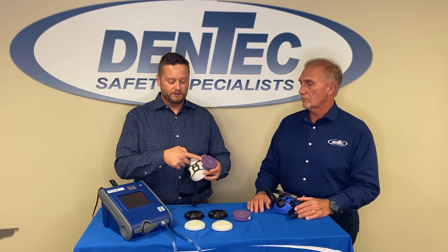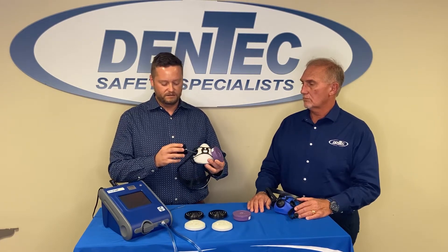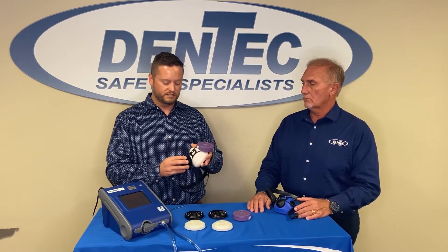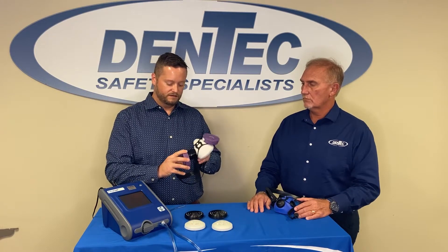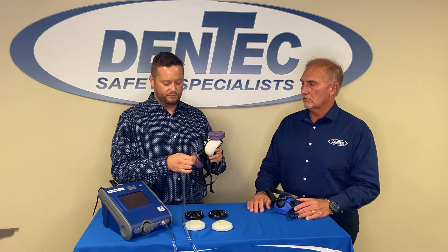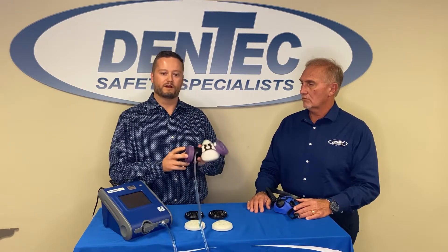Once you have your appropriate filter on, you want to connect on the adapter. This hose will just slide into the mask — it's a quick and easy quarter turn — and then you can put on the complementary cartridge for the other side. Hook up your hose for the port account and you're ready to begin testing.